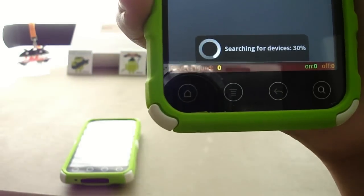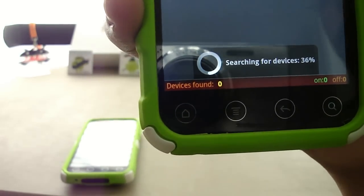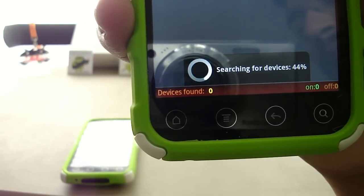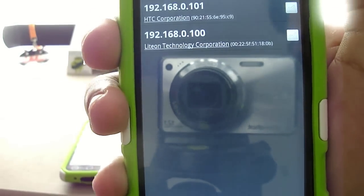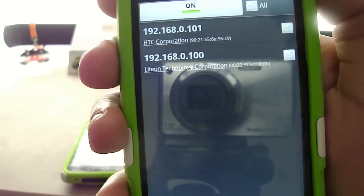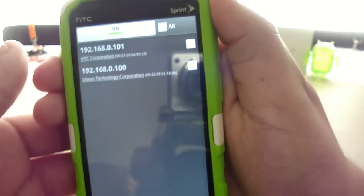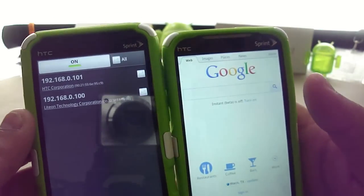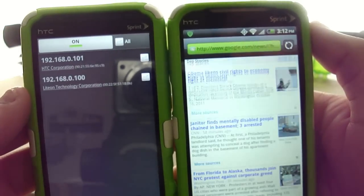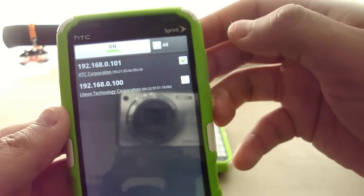I currently have two Wi-Fi enabled devices connected to my network: my home computer as well as the EVO 4G that I just showed you. The phone just found two devices. One of them says HTC Corporation — we know that to be the EVO 4G. The other one says Lighton Technology Corporation, which is my home computer. I'm going to click News so you can see everything is working just fine, and then I'm going to click the HTC Corporation one.